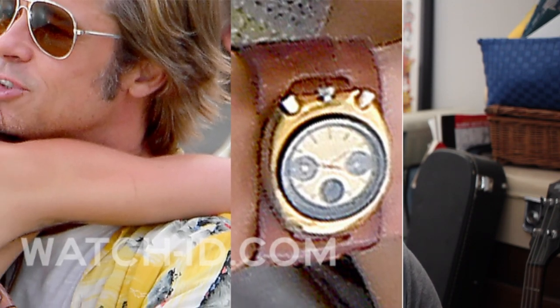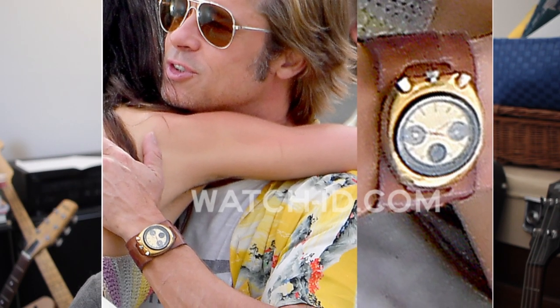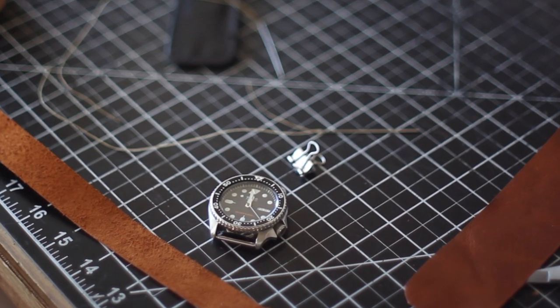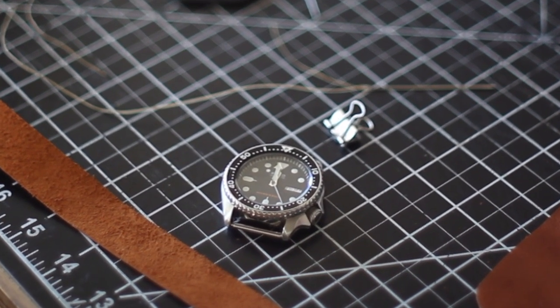The watch strap is a leather cuff and strap combo, and the timepiece is a Citizen 8110 bullhead. Now I don't have this watch, mainly because it's a bit out of my budget and also a little bit hard to find, but I do have a nice diver watch that I thought would work really well for this project — it's a Seiko SKX007K, and yeah, it looks great. I also have some leather in stock that matches pretty close to the one used in the movie.